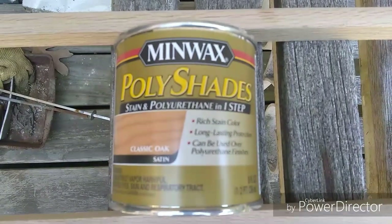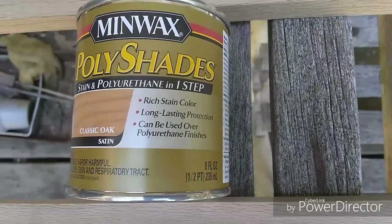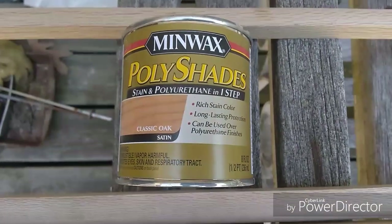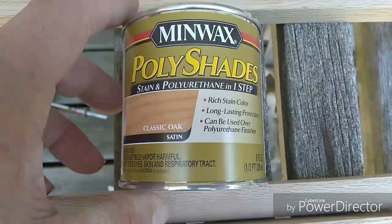Minwax Poly Shades - stain and poly in one step. Rich stain color, long lasting protection, can be used over polyurethane finishes. I went with the satin. This is about eight bucks.